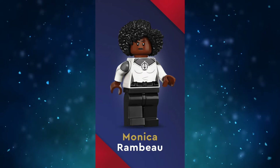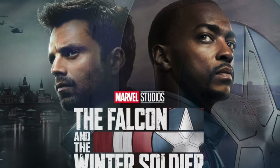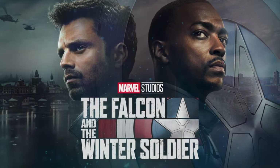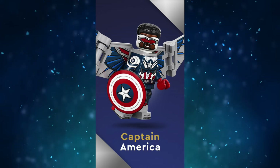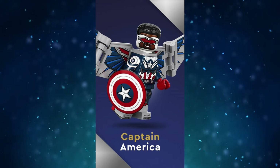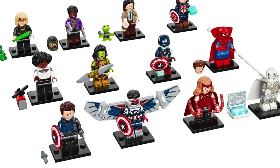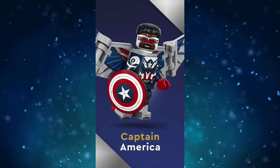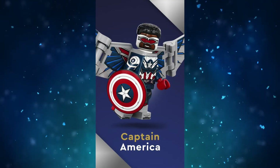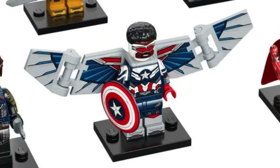Moving on, we'll take a look at the two minifigs based on the Falcon and the Winter Soldier. I wasn't a big fan of this show, but the character designs for these minifigs are really great. Starting with Sam Wilson as Captain America, this minifig is amazing and is now one of the best Marvel minifigs ever. He has dual-molded legs and dual-molded arms, both of which have an insane amount of printing and detailing. The legs have printing that goes all the way down to the feet and wraps around to the side. The torso print is also perfect. There is nothing inaccurate about this minifig adaptation, unlike some of the WandaVision minifigs. The wings are also amazing.